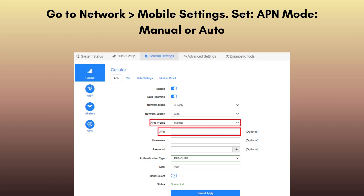Go to Network and then Mobile Settings. Set the APN mode to manual or auto. If manual, enter your SIM card provider's APN — Google it if unsure. Click Save and Apply.